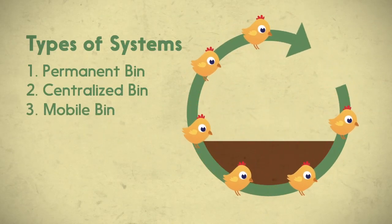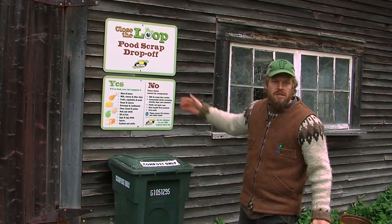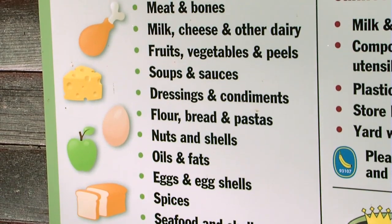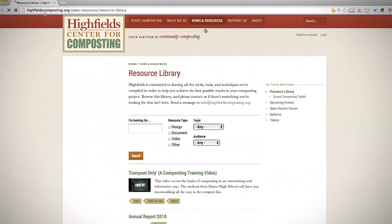If you're setting up your farm to receive food scraps, you need to get good clean material from the businesses and schools that you collect from. Getting clean material is one of your biggest and most important management challenges. Signage, education programs, and training videos are all available through the Highfield Center for Composting and on their website — great resources to help make sure your community partners know how to participate effectively and send you clean material.